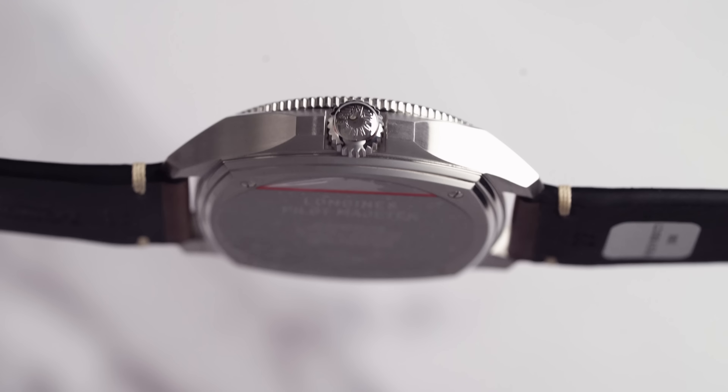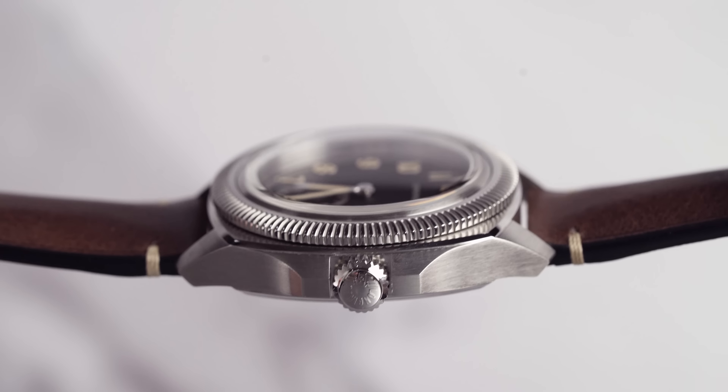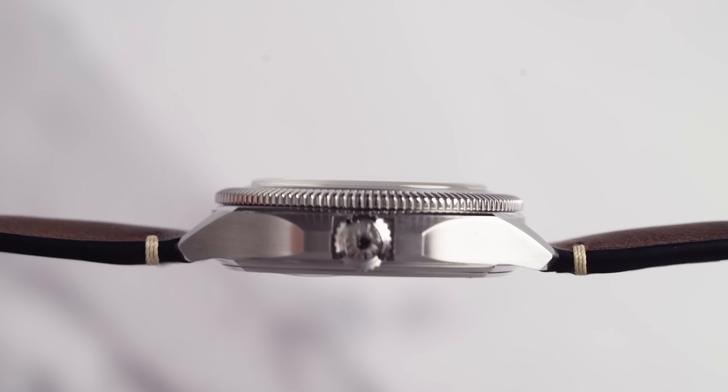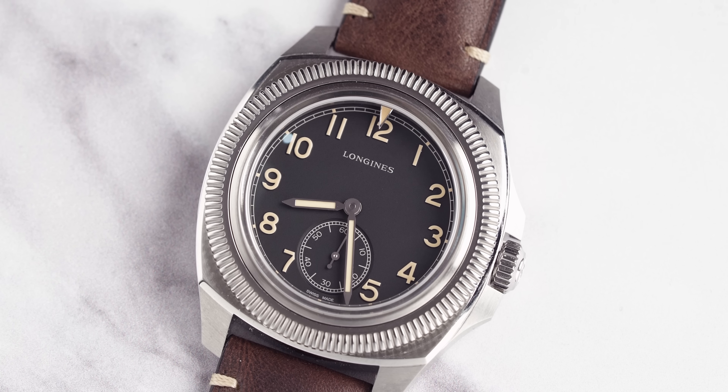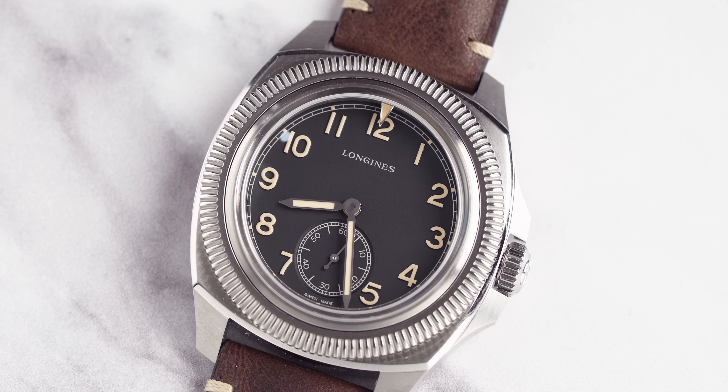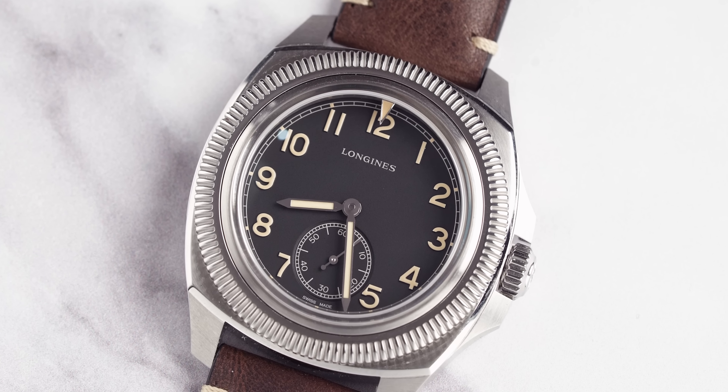Now let's get to the actual thickness of this watch because that says a lot about the wearability of a watch. Typically diving watches come in at around about 13 millimeters because they go to 300 meters of water resistance. My guess is that this will be slightly under, but because it has that kind of domed sapphire crystal glass I think that'll push it up a little bit. My guess is 12.5 — but this comes in at 12.9 to 13 millimeters, so it's a little bit more chunky than I actually thought.